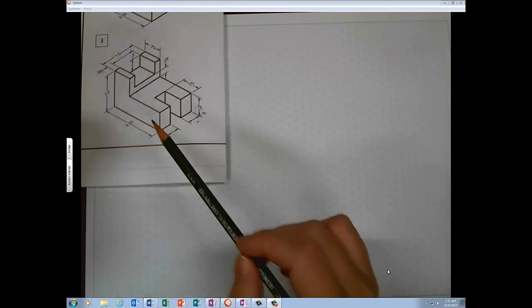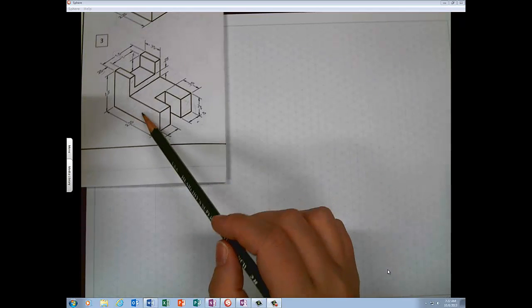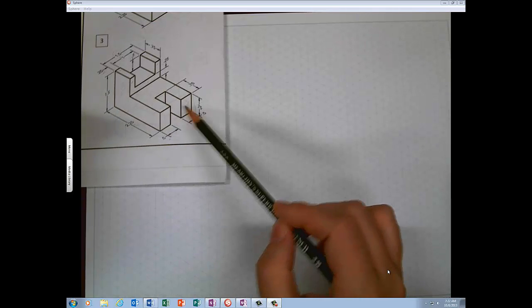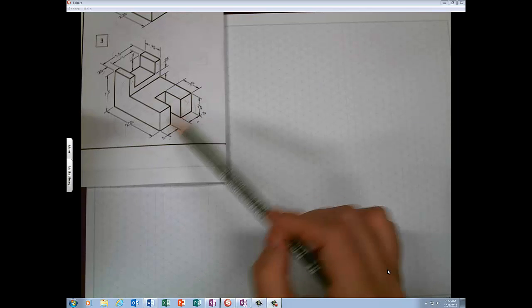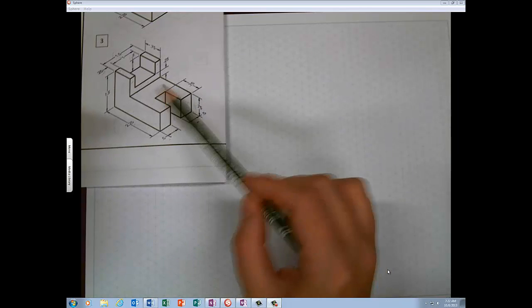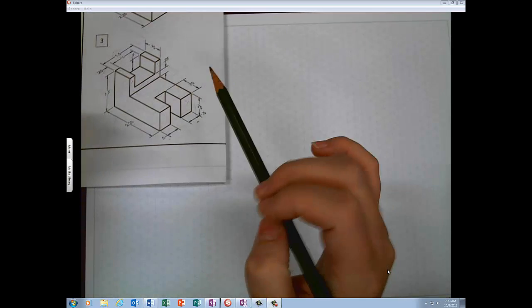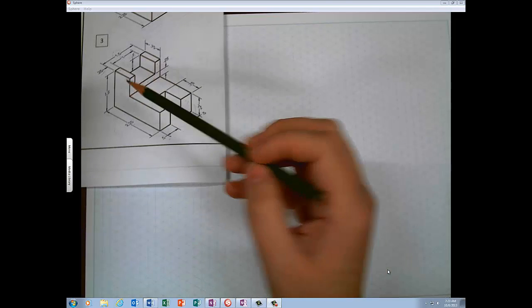Alright folks, let's do some isometrics. I'm going to tell you this will not be my best drawing because drawing with a document camera in your face is not the easiest thing to do. We're going to do number three. As a reminder, isometrics have three planes: a left plane, which is your front view — 99% of the time this is going to be your front view — a right plane, which is your right view, and a top plane, which is your top view. Start visualizing those as separate planes.